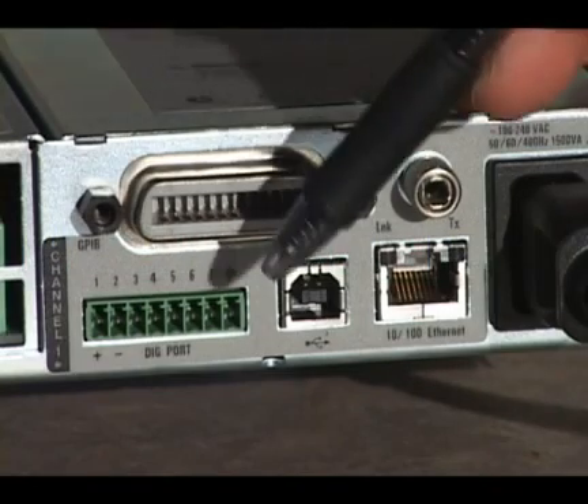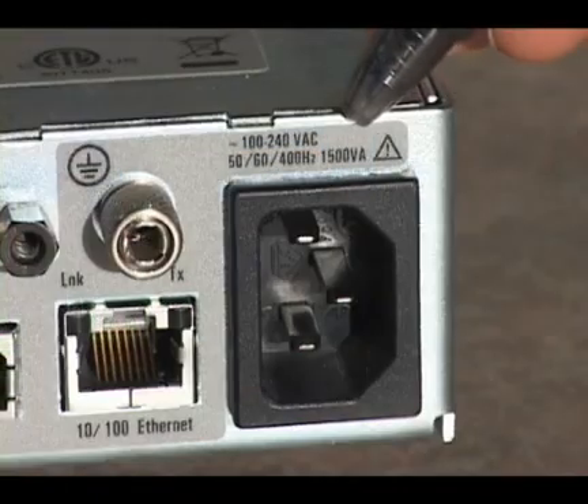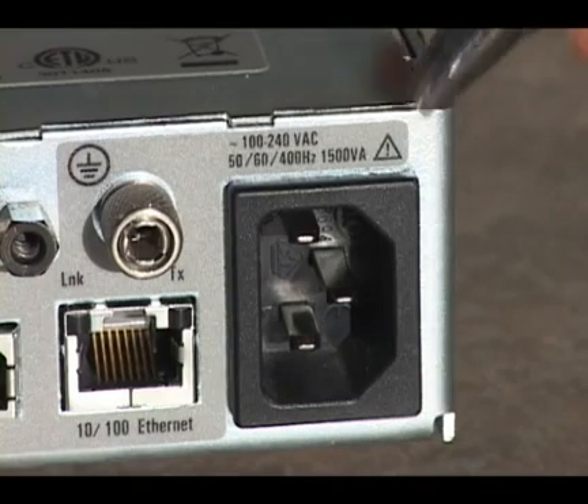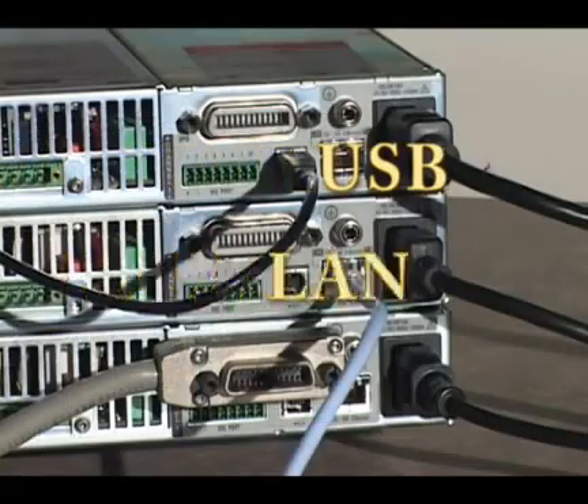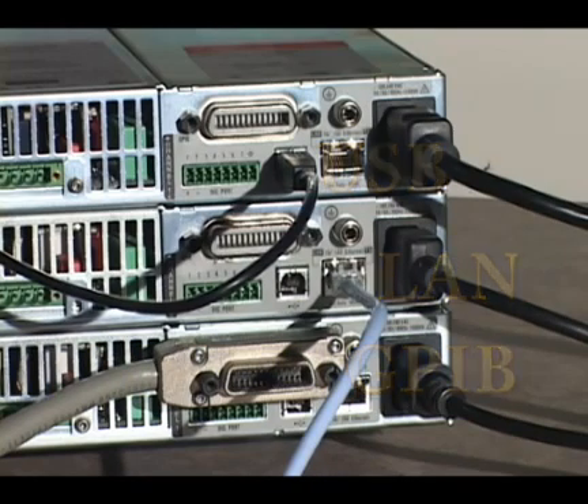A hardware input facilitates external triggering. All mainframes have a universal AC input, accepting anywhere from 100 to 240 volt line input at 50, 60, or 400 hertz. USB, LAN, and GPIB interfaces are all standard on these mainframes, as well as LXI compliance.